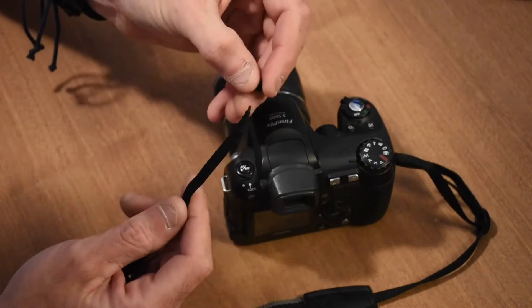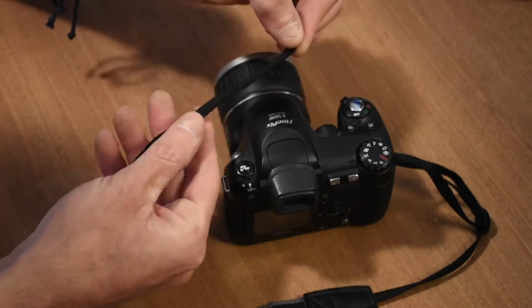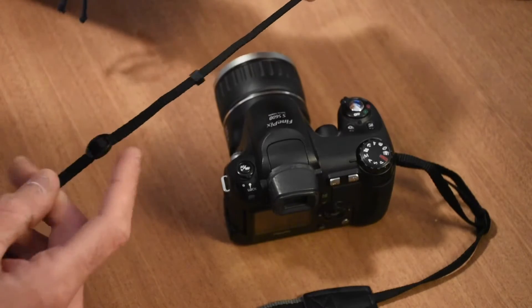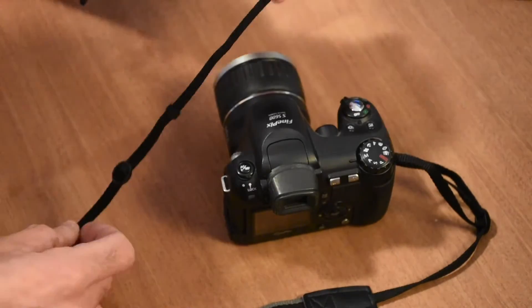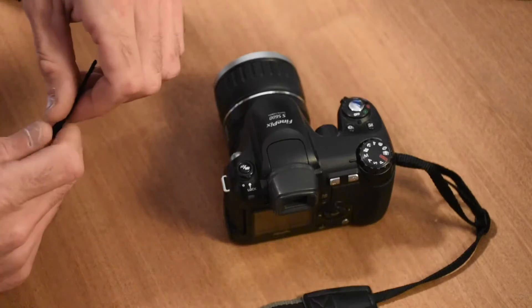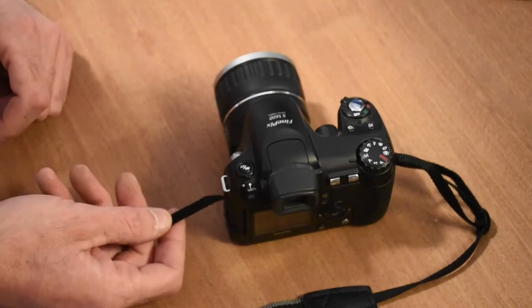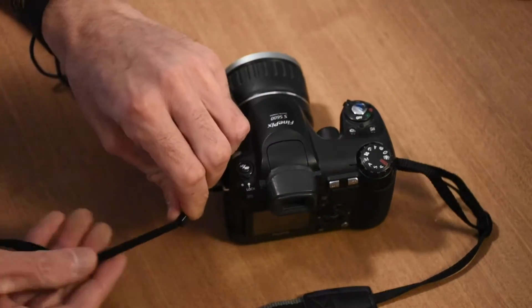Then you slide on your little plastic collar. It's very important that the plastic collar is below the buckle — not at the top, but at the bottom towards the end. Then you attach it to the camera mounting point in the usual way, from the bottom upwards, like that.